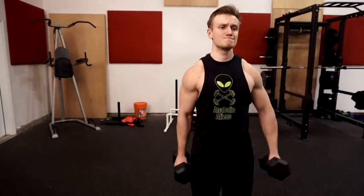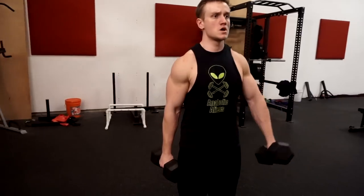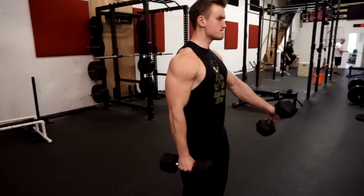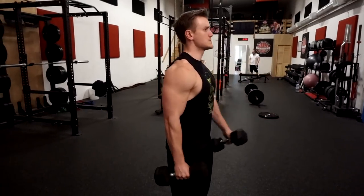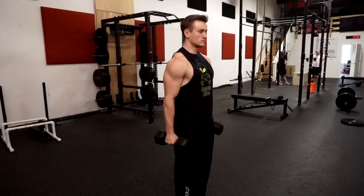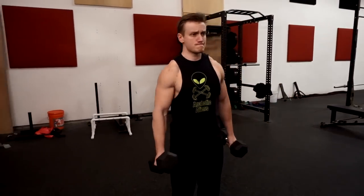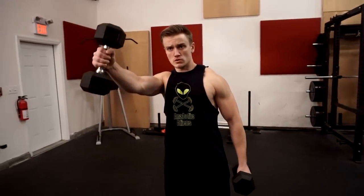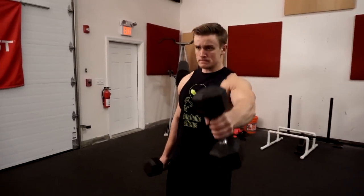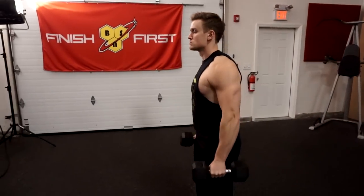Bring the dumbbell up to about shoulder height and just slightly above if you can, depending on the flexibility of your shoulders, and focus on the squeeze of the front delt. Try to prevent your arm from bending any more than is already established — once you set that bend, keep it tight and move the arm as one giant lever up to shoulder height or slightly above. This is a great exercise whether or not you have an easy bar, and a great movement to include in your front delt routine regardless.